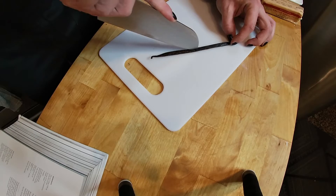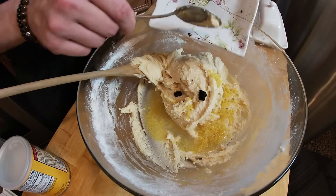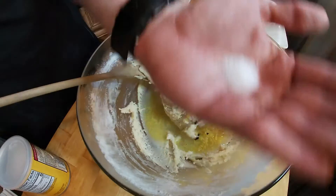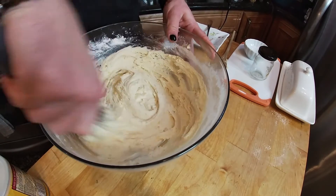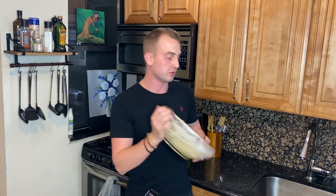Cut the vanilla bean in half — the black stuff you see are the seeds — then add a pinch of salt. Now cover this up and place in the refrigerator until cold.